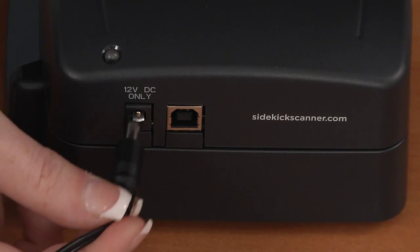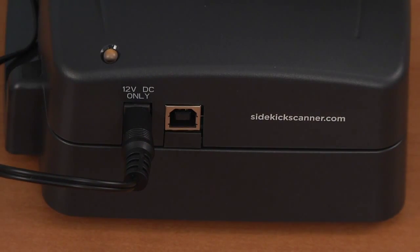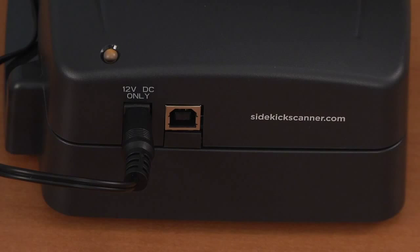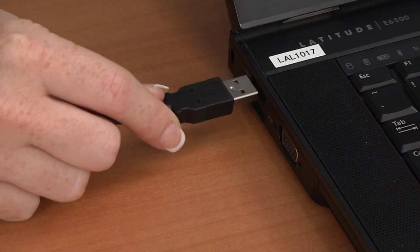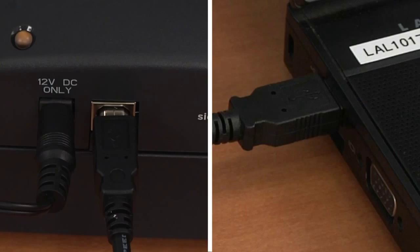Once the DataLink Connect software is installed on your computer and ready to use, you may then plug in your DataLink Sidekick Scanner to the power outlet. You will know that the scanner is connected to the power source when the orange light is illuminated at the top right. Make sure that the USB cable is connected to the scanner as well as to the computer — this connection must be established. If the USB cable is not connected to both the scanner and the computer, the DataLink Sidekick Scanner will not accept answer sheets to pass through and be scored.